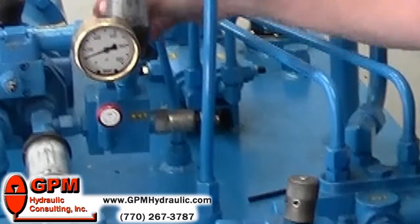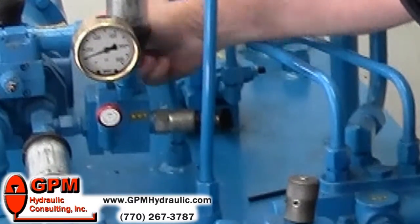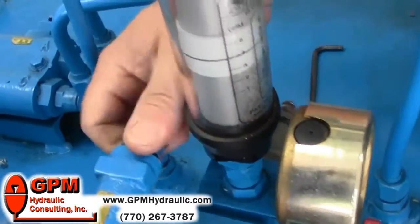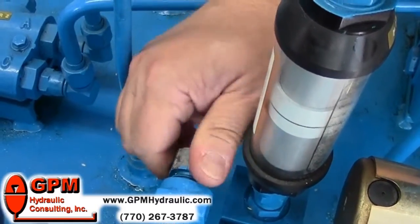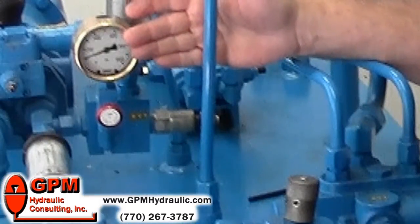The next step is to turn the compensator adjustment clockwise. The key thing here is to turn it fully clockwise — higher than what the relief valve is going to be set to. Once you have it turned all the way up, you'll notice the gauge didn't change.